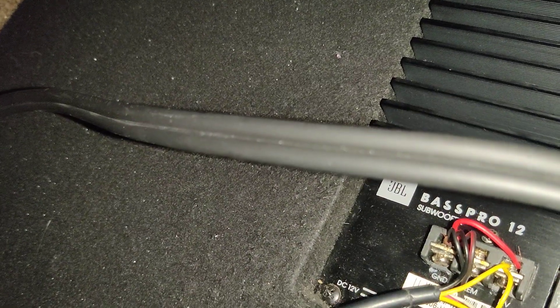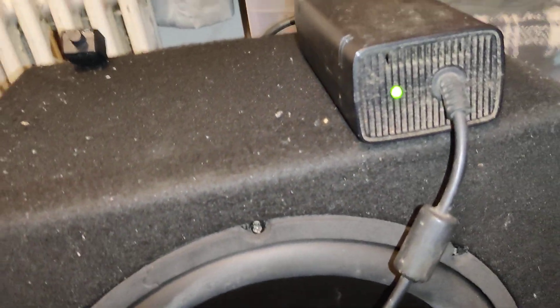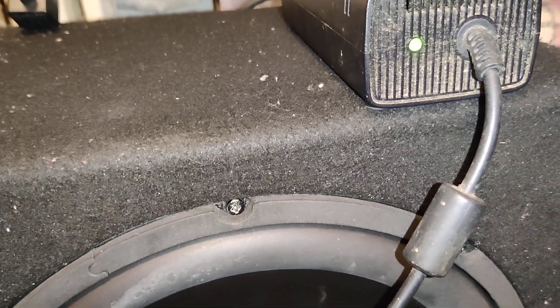You need all three of those — the two black wires and the gray wire — connected together into the ground. Once you have all that, it should turn green once you plug it into the outlet. If it's turning red, that pretty much means the gray wire is not connected. I had a little bit of trouble with that, but once I fixed it, it worked.